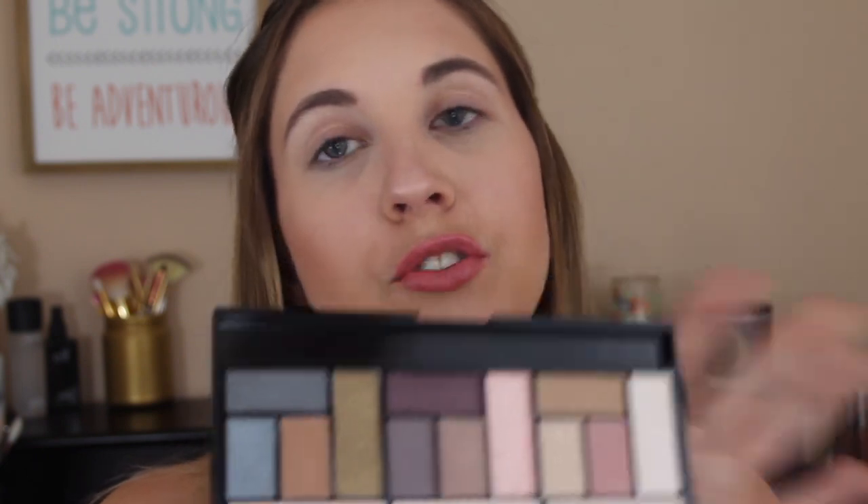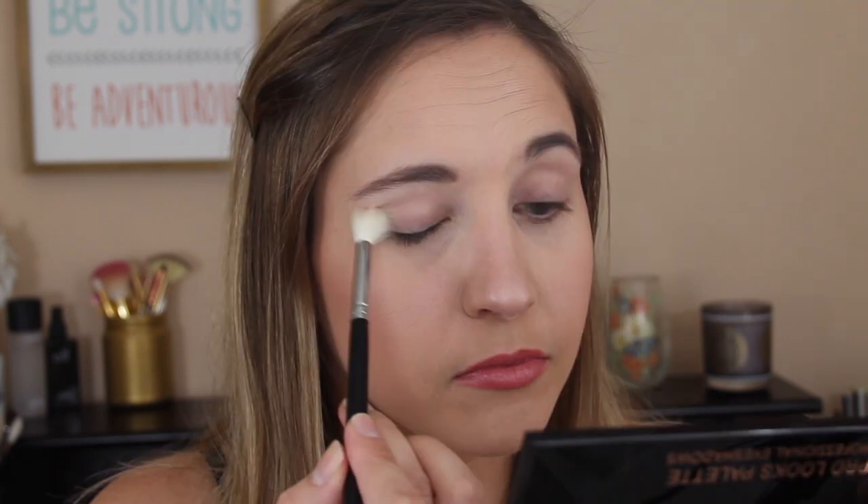Now that we're all zoomed in and primed, I'm going to first go in with this shade right here — the shades don't have names so I'll just point to them. I'm taking a fluffy brush and dusting it all over my lid to set the primer. It is coating my brush nicely even though it's such a soft shade.